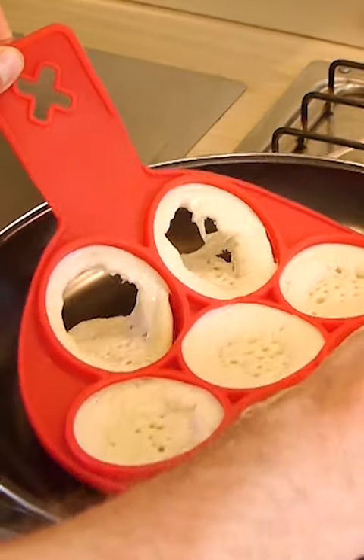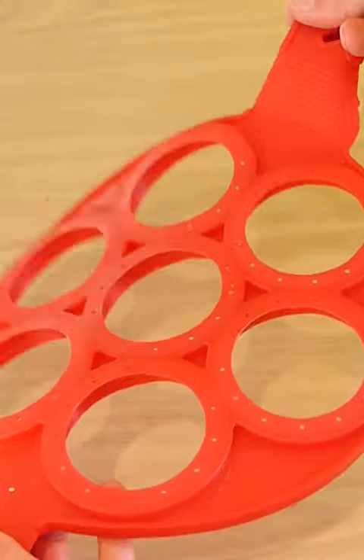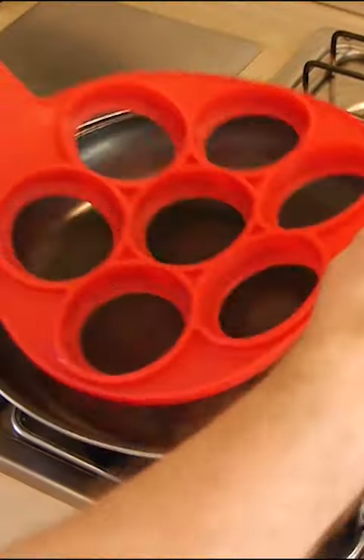It can be a bit of a disaster though. Look what happened the first time I tried — it all stuck to the gadget and left me with a real mess. It is quite a cool gadget, but it definitely takes a bit of practice.